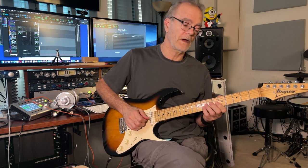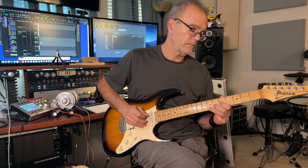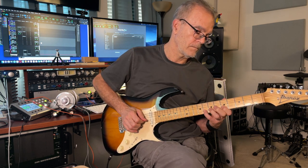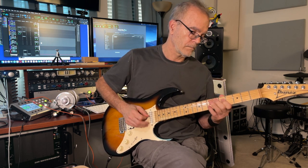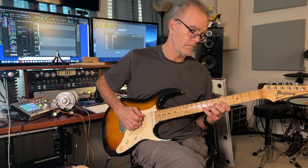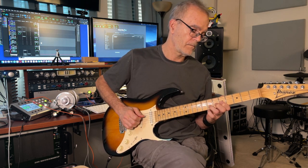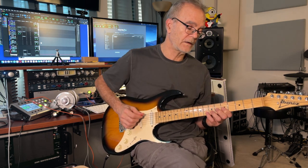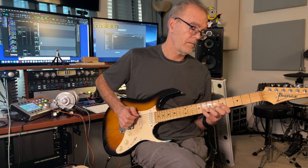You hit the 8th fret with your little finger on the 2nd string. And you're going to do a little double stop. I'm hitting the hybrid picking — I'm using the pick to hit the open A. That's it.